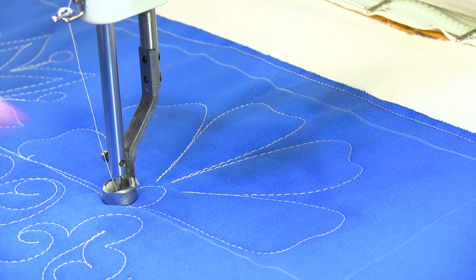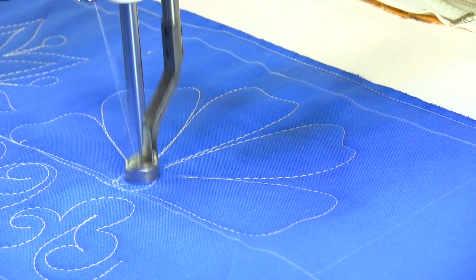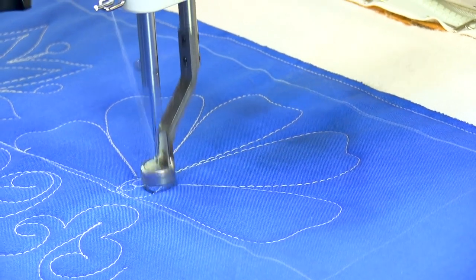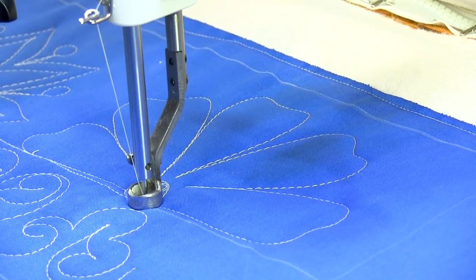When I get back to the center of my little flower, I'm just going to fill it in with little bubbles, little pebbles. You could fill it with microstipples or something — I just like the look of those little pebbles.